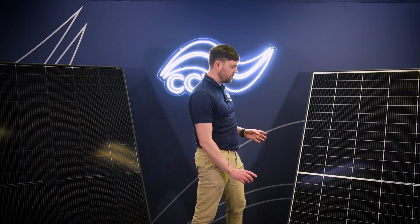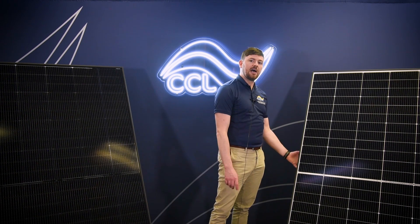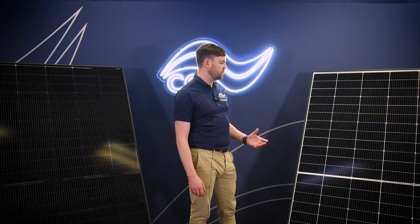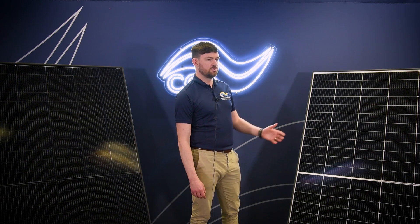It achieves this because it's got a thinner 1.6mm glass front and 1.6mm glass back, in comparison to the previous Vertex S, which had a thicker 3.2mm glass front and back sheet. But by keeping the same overall glass content, it does not compromise your snow and wind loadings, but does still give you that maximum protection to the cell within.